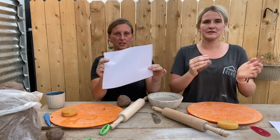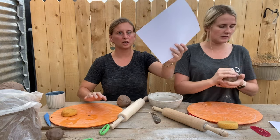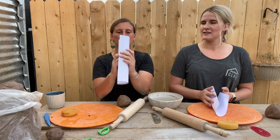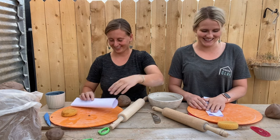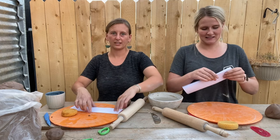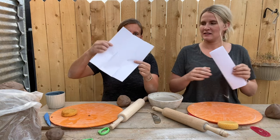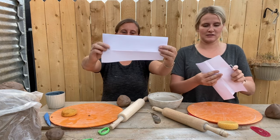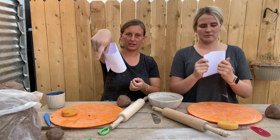Before you roll out your clay, you are going to create your template with your sheet of paper. To do this, you're going to fold the long way into thirds — one could even say hot dog style. Then you are going to unfold it and fold down one third of your paper. This is the shape that you are going to be making your mug out of, so it's going to roll and be like that.